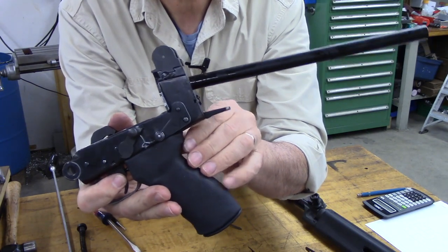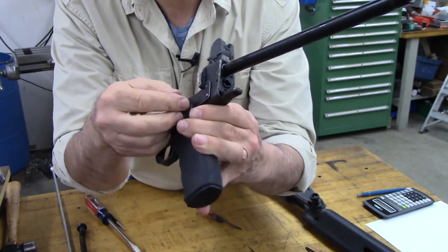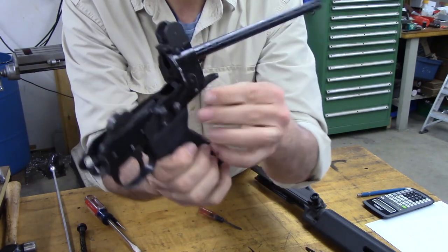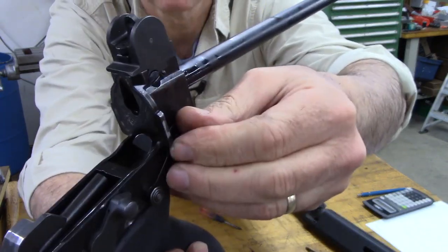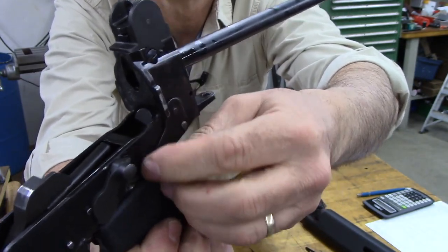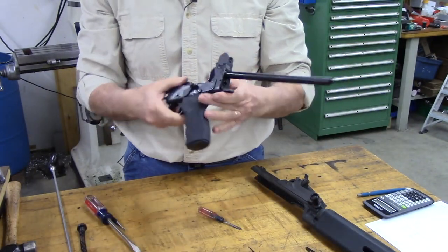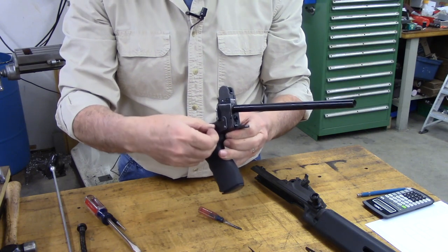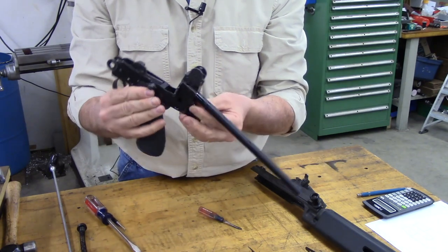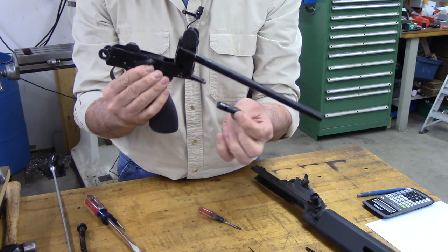Once that's apart, we have nothing but the frame lock and the takedown lever together. You can see how they operate together. Now once you've got the spring out, you just pull the takedown lever out and the frame lock will slide out the back. There we have it.